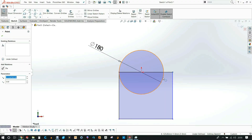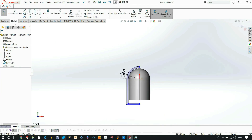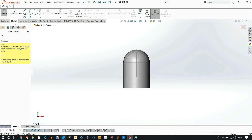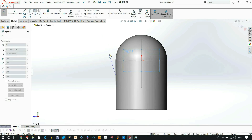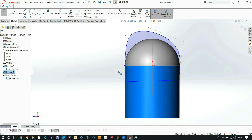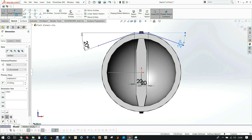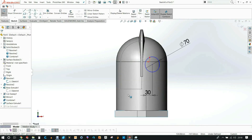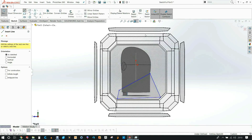In SOLIDWORKS, I first created a dome shape with a cylinder under it to represent the diameter of my head, measuring from the back of my head to my nose. I then created a shell over that and began modeling the mohawk of the Iron Giant. I then created a plane for the eyes so they angle outwards instead of straight out, because straight out looks a bit weird.